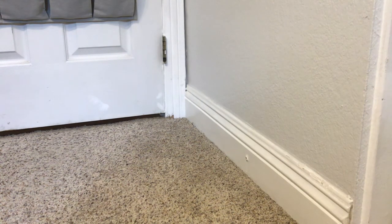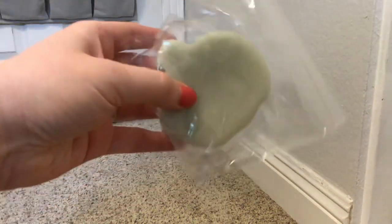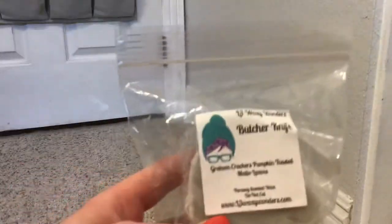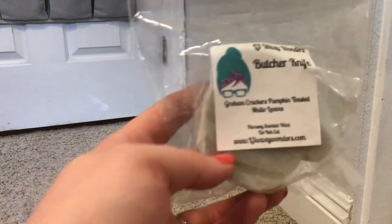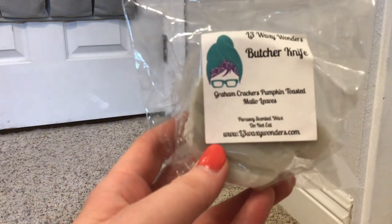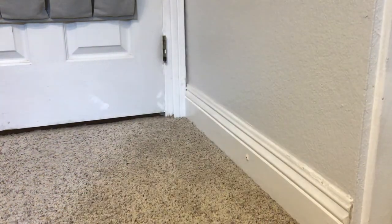Up next, from L3 in a little jack-o'-lantern shape, we have Butcher Knife. And Butcher Knife is graham crackers, pumpkin, toasted mallow, and leaves. Again, I love anything with leaves in it. That's good - I really like that. Oh my gosh, yum.